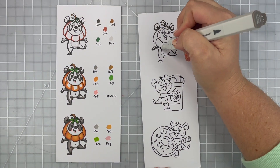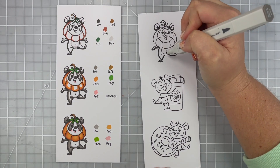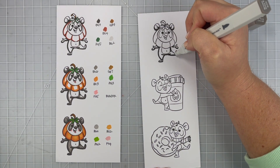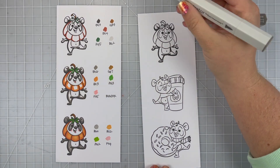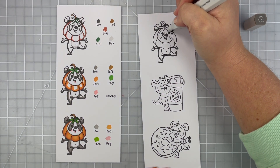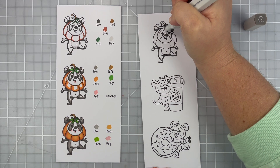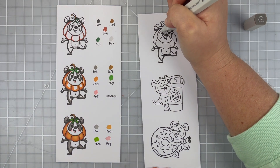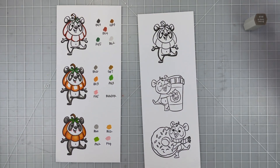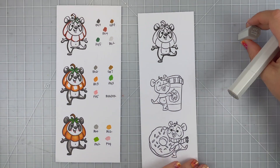I'm going to start with my darkest shade of each of my colors. So I'm going to go through all of the BGs — I'm starting with BG9, like on my guide there. I'm just sharing how I do three different tones, two to three different tones for areas on my images. If watching coloring is not your thing, you don't need any help or tips or want to listen to me talk, you are more than welcome to skip this video today.